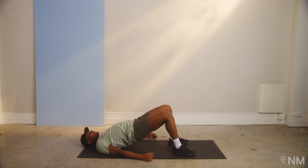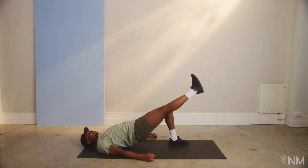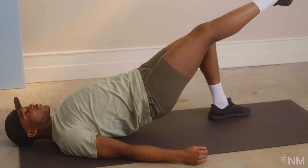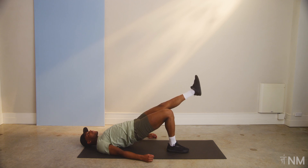Hold this position. Now you're gonna take your right leg and you can either bring it just two or three inches off the ground or straight out. We're gonna hold here. Feel that burn. Three, two, one. Bring that right leg to the ground. Let's switch sides. That single leg hip bridge hold. Here we go. Embrace the burn. Tighten that core.